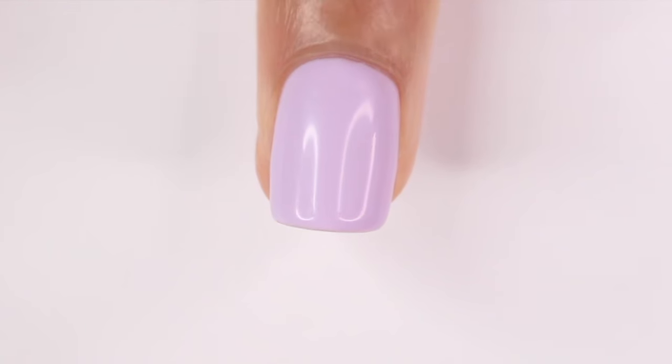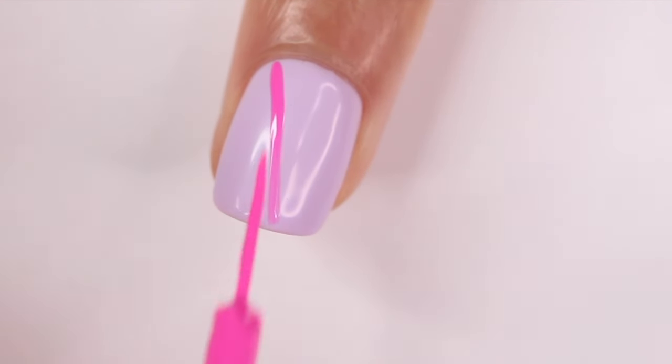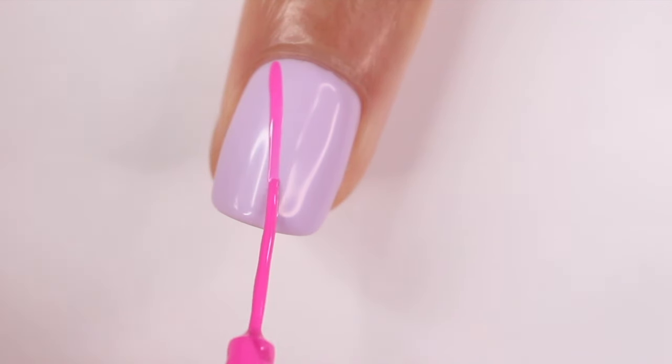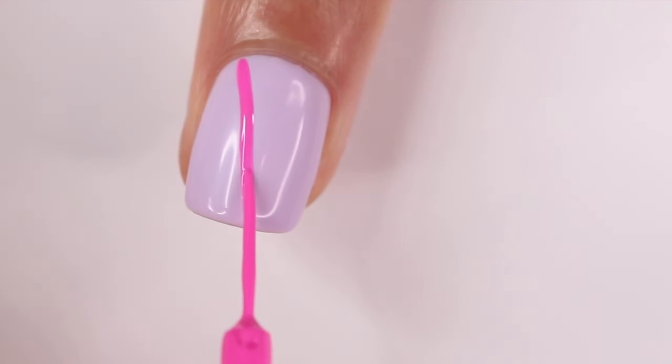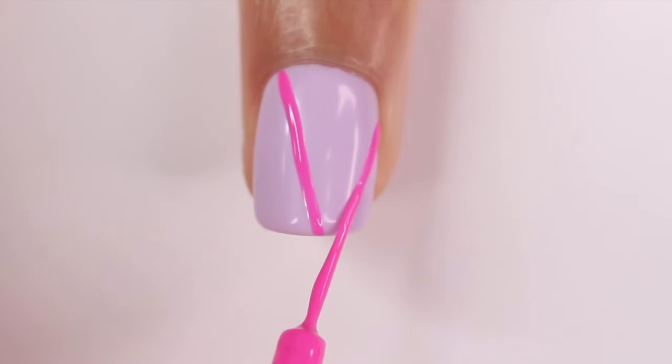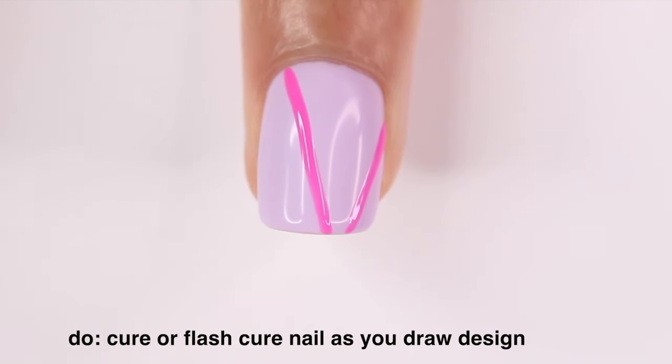Alright, we're on the first example. I already wiped off my brush so it's ready to go. I'm just drawing random lines on my nails — as you can see, it makes it so much easier to do. I like to cure my nail as I go, mainly because I don't want to risk messing up a line I already did. So I'll draw one or two lines and then cure my nail under my lamp. You don't even have to do a full time — you can flash cure it for 10 or 15 seconds and then keep going.